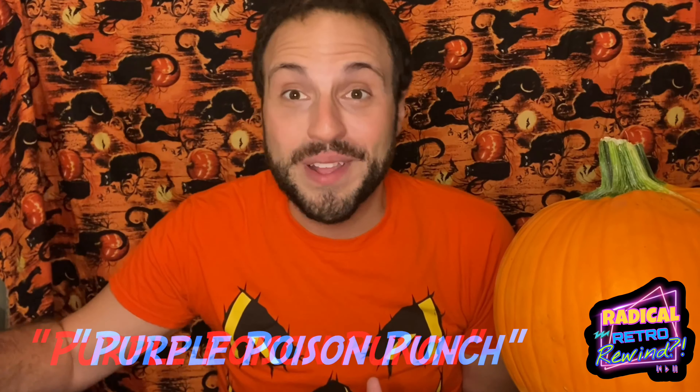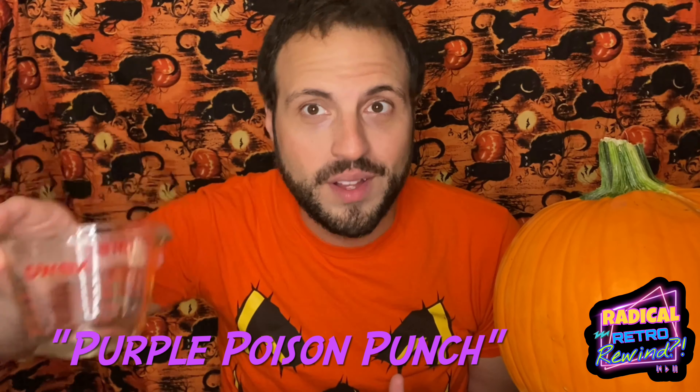I've actually told myself every year that I would be doing a recipe from this, and this is the year, Radical Ones, that I'm finally going to do it. Today's first recipe is going to be called Poison Purple Punch. I'm starting with this one just because it sounds like one of the easiest ones in here.